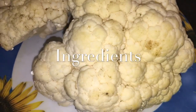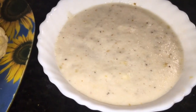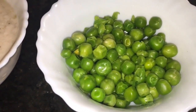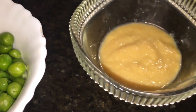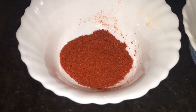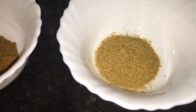For that we need Cauliflower or Gobi — around 400 grams. This is Onion Paste or Piyaz ki Paste, one cup. This is Boiled Peas or Boiled Matar. This is Adharaki Paste, that means Ginger Paste. This is Kashmiri Red Chili Powder. This is Cumin Powder or Jeera Powder. This is Dhania Powder or Coriander Powder.